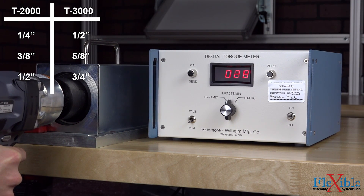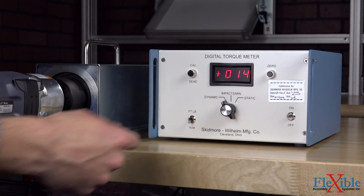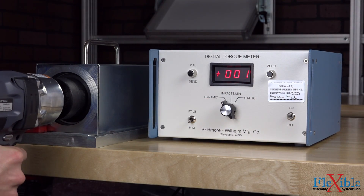Additional interchangeable drive adapters are available. Both models have an impact readout of 300 to 1800 impacts per minute and can operate in dynamic, impacts per minute, and static modes.